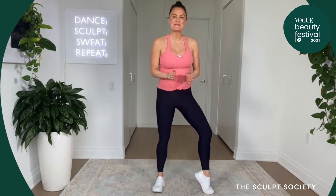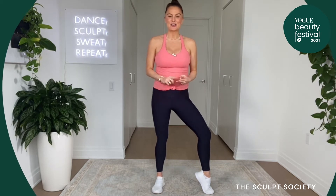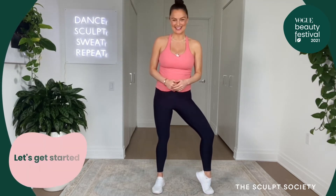All right, let's get started. Hey TSS fam, Megan here, and welcome to your quickie full body. Today I'm using one TSS slider and our two or three pound hand weights and our TSS ankle weights, but as always, no equipment's required, so let's get started.